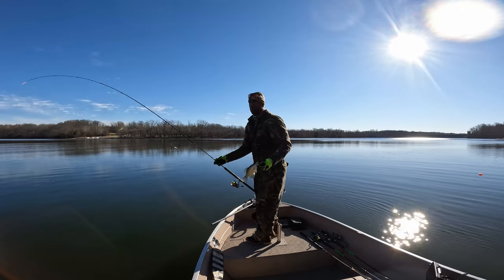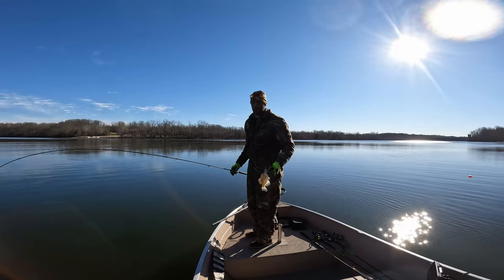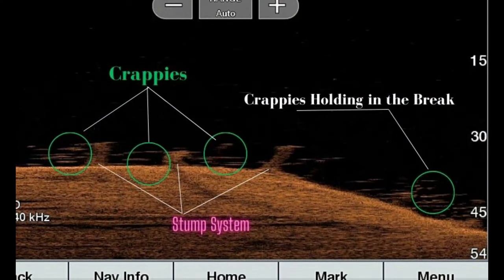What we're doing is just grazing over the top of that stump system with our plastics. If you take a look at this image you'll see the areas circled in green — those are our target areas right now. Off to the right you can see where the break actually occurs and it dips down into a little bit of deeper water with some other fish holding there as well.